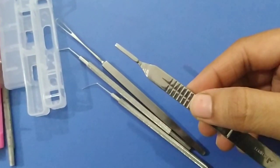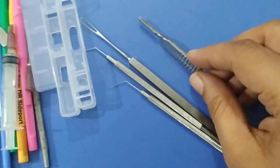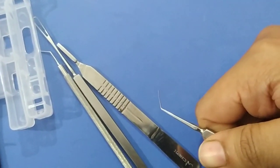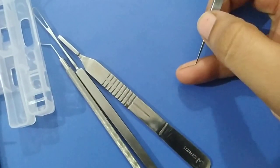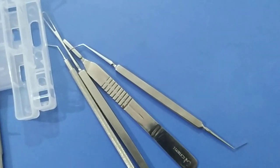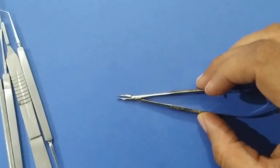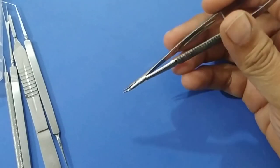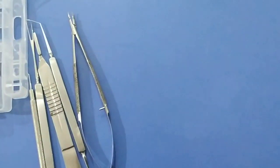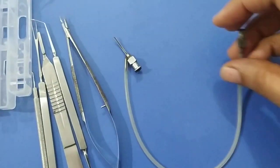This is a Bard-Parker knife holder. It is a stout instrument and various blades like number 15 or number 11 blades can be fitted onto it. This is our iris repositor — it has both sides, one angle, and is flat at the angle with no notch at the tip. The iris repositor is used to reposition the iris whenever there is iris prolapse during any type of cataract surgery or intraocular surgery. This is a Barraquer needle holder, used to hold a needle and for suturing in cataract surgery, pterygium surgery, squint surgery, and retinal detachment surgery.